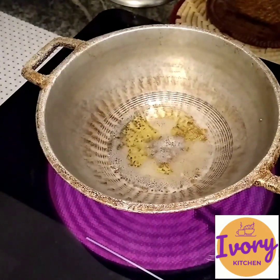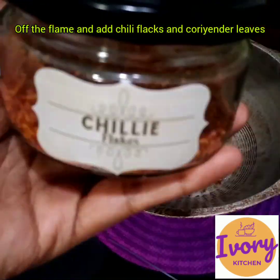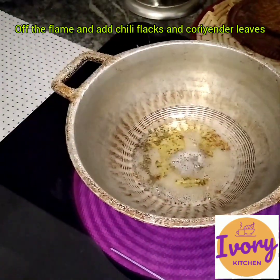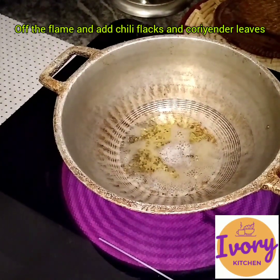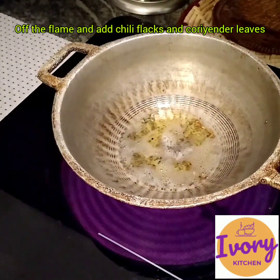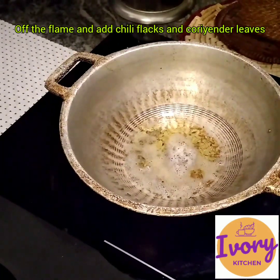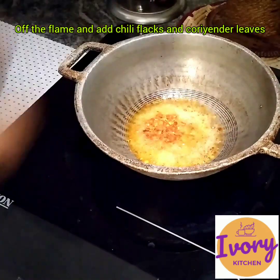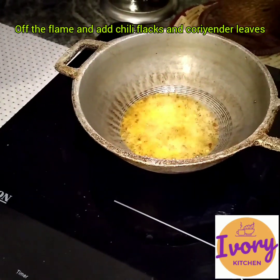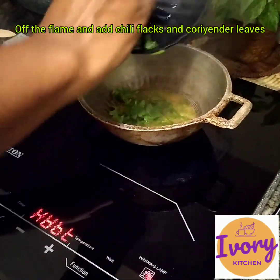Before sealing, add the hot sauce. Now let's cook. We'll pour a little oil in a good place. It's better to pour a little more oil.